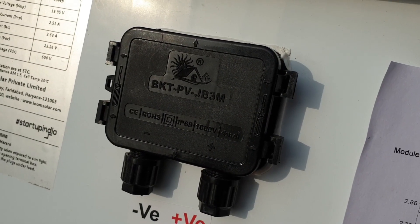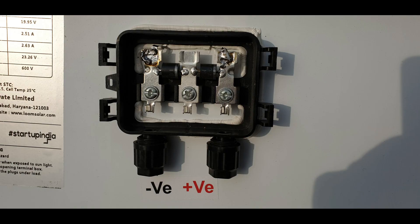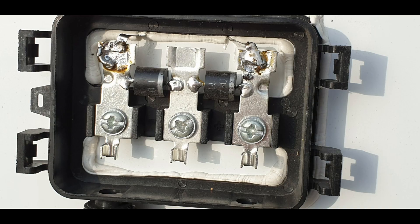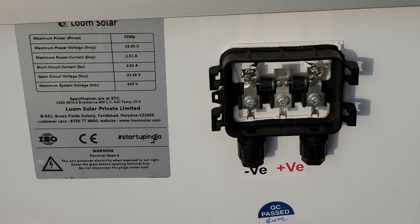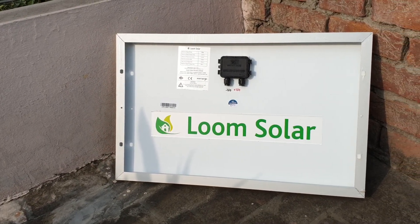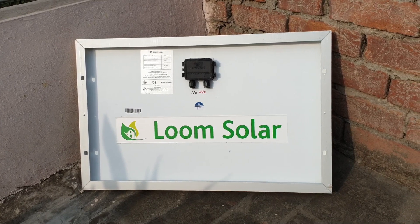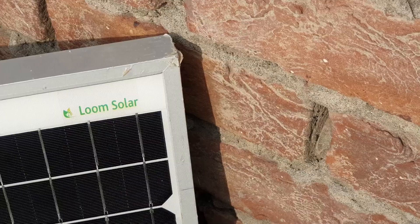The main part is the junction box, which is IP67 rated and MC4 compatible. The cable connectors can be used for connections. The negative terminal is on the left side and the positive terminal is on the right side. The frame is made from high quality aluminium, which is another plus point of this panel.